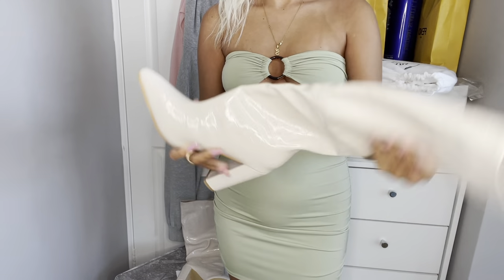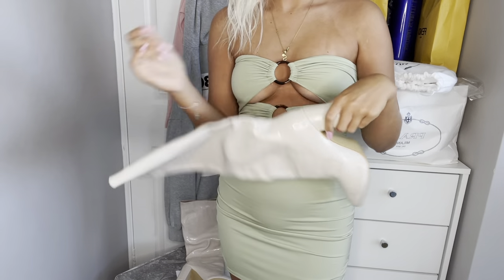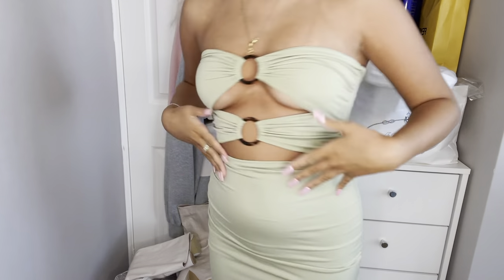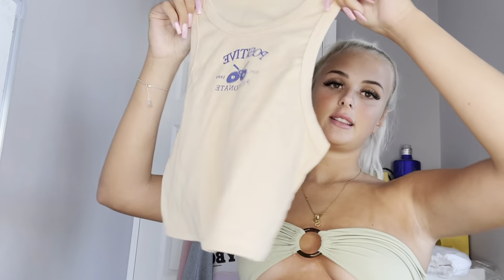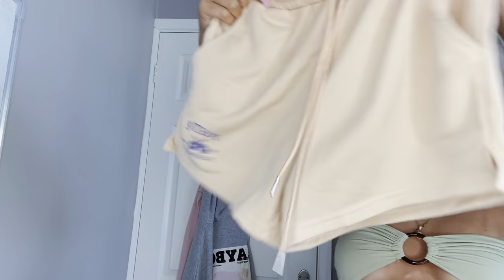They're honestly so nice and going to look nice on nights out in winter. But yeah, the boots are so cute. The next thing I picked up — I have this in two different colors already but I'm going to make it a third color. It's honestly the most comfortable thing ever. It's a ribbed little crop top and it comes with matching nude shorts.